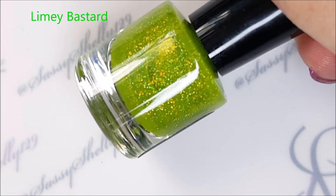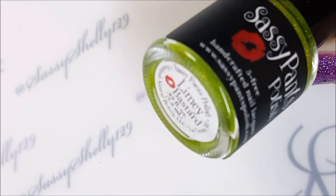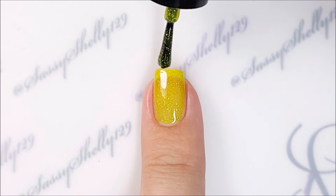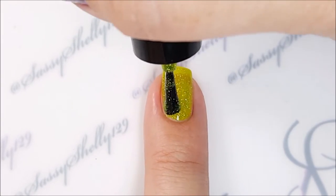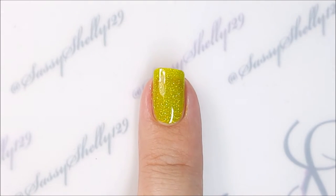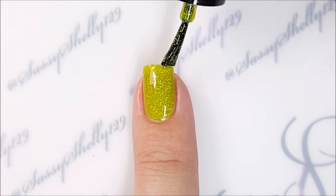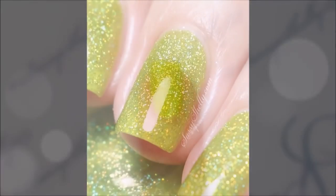And here we have Limey Bastard — it's a neon lime green jelly with hollow micro glitter. It is super super sparkly. In the video it looks more yellow, but as it builds up it's definitely green, it's lime green. Using heavy coats, I'm able to get good coverage at three coats. If you do thinner coats, you might want four. Even at three, there's a little bit of visible nail line, but not noticeable at arm's length — you can only really see it in the photo.